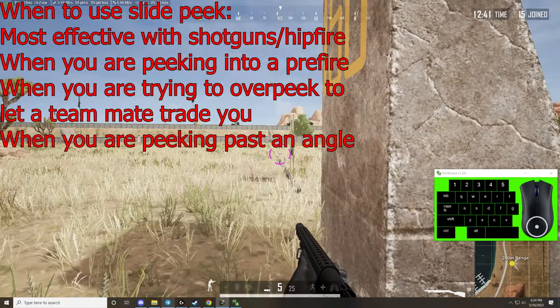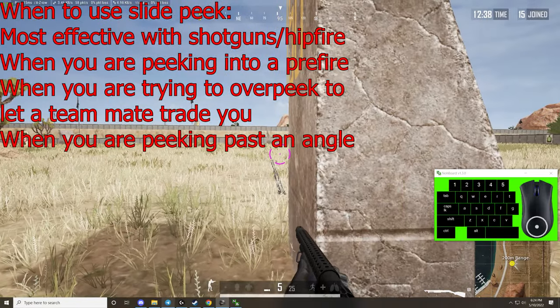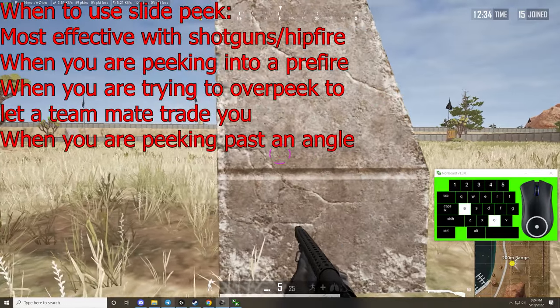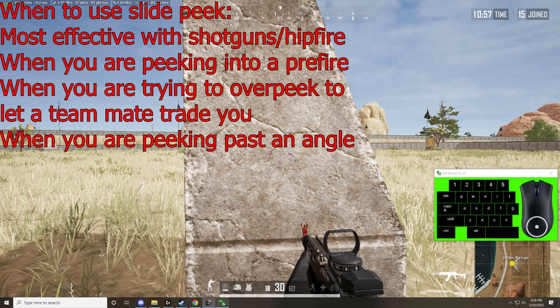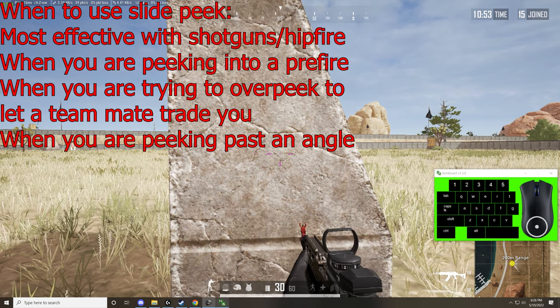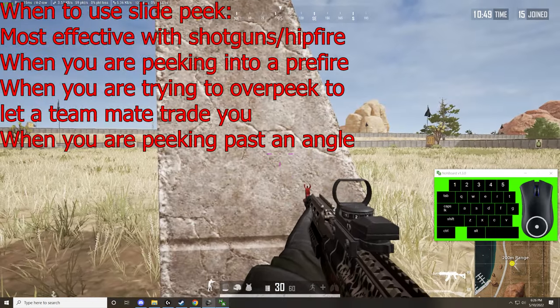So when would you want to use this peek? If you're using a shotgun, this peek is really good because you can hit fire. If you're swinging an angle that you know is being held, this peek is really good because it lets you catch your enemies off guard with how fast you swing past the pre-fire. Or if you know you have a teammate behind you that can trade you, or if you're trying to get out of the line of sight of somebody shooting past you — because it lets you really full swing.